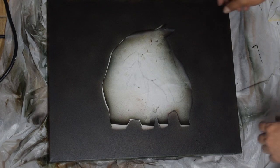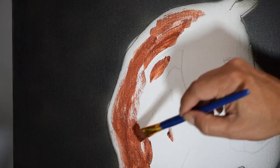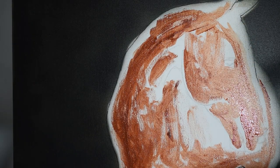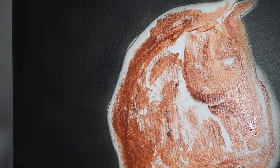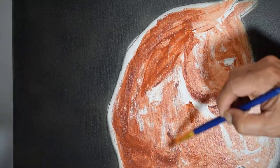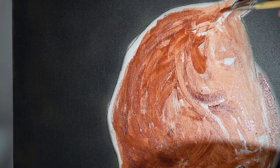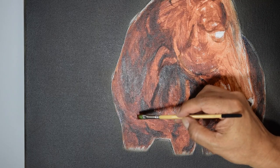Once the background is dry, I just peel off the frisket. Now I'm ready to paint the main subject. I start by painting the base coat of the skin with medium values. For dark hair, I give a base coat of burnt umber. I give body with shadows and highlights.